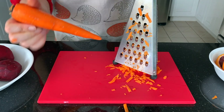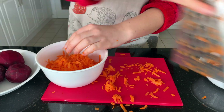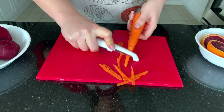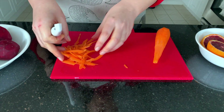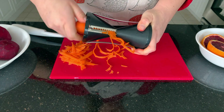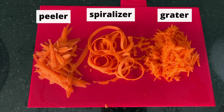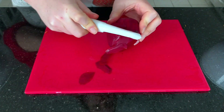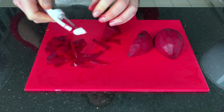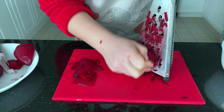So first, we're just going to grate our carrots and beets. You could use a standard grater like this, or if you don't have this type of grater, you can also use your vegetable peeler and make small strips. Or you can even get fancy and use a spiralizer. Same with the beets — if you don't have a grater, you can use your vegetable peeler. To make smaller strips, just cut your beet into a thin shape and then use the peeler to make smaller strips. Or you can grate them by hand, which is much faster and easier.